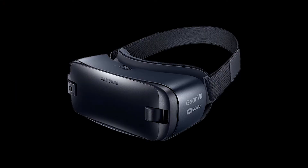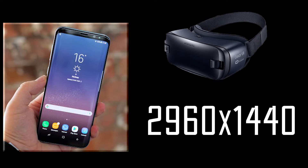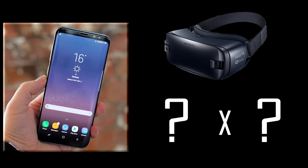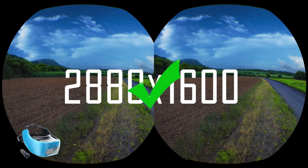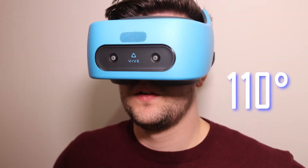For display resolution, the Gear VR massively depends on the phone you're using. I have a Samsung S8, which has a screen resolution of 2960 by 1440, but that's not exactly what you'll get in VR as it minimizes to the lenses you see — so it'll be less than the quoted screen resolution. The Vive Focus is 2880 by 1600, and that's the actual resolution you will be seeing. They both provide a similar field of view: the Gear VR gives around 96 degrees — varying per phone — and the Vive Focus is 110 degrees, as per the other Vive headsets.